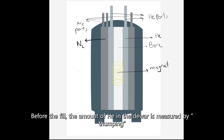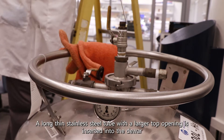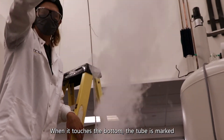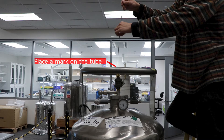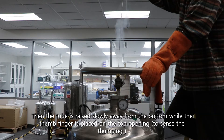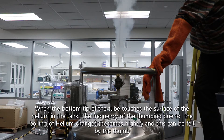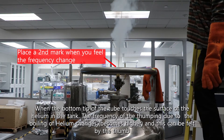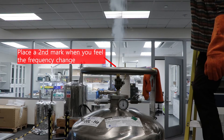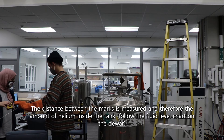Before the fill, the amount of helium in the dewar is measured by thumping. A long stainless steel tube is inserted to the bottom of the dewar. When it touches the bottom, the tube is marked. Then the tube is raised slowly away from the bottom while the thumb is placed on the top opening. When the bottom tip of the tube touches the surface of the helium in the tank, the frequency of the thumping due to the boiling of helium changes and this can be felt by the thumb. The distance between the marks is measured to determine the amount of helium inside the tank.